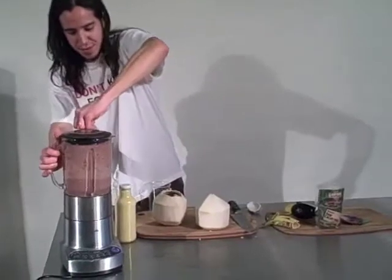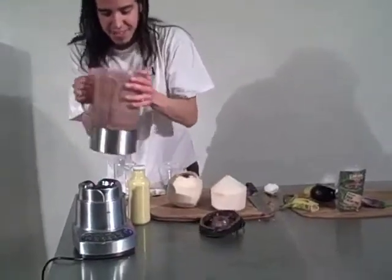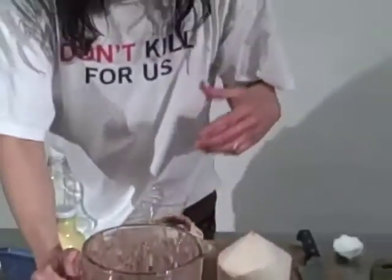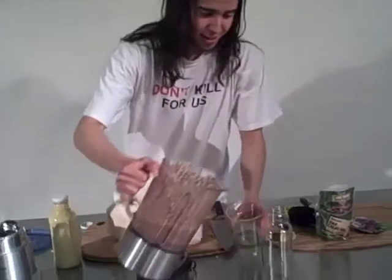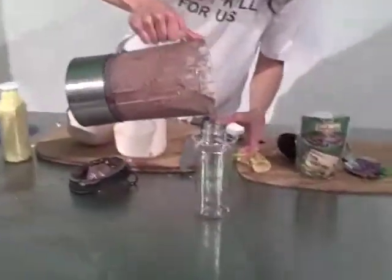You can tell it's done when you have this — it's not super thick but it looks kind of thick, still with that liquidy consistency. What we're going to do now is put it in the bottle and enjoy one of the most amazing raw naked food drinks on the planet.